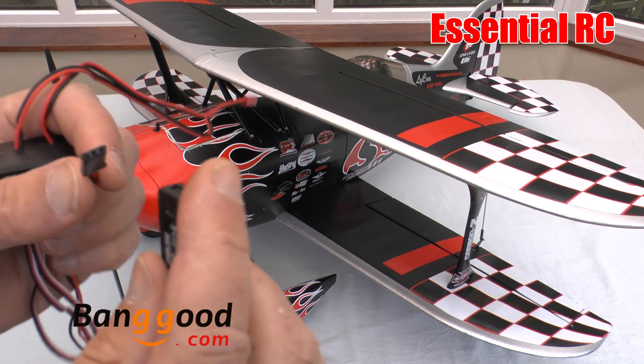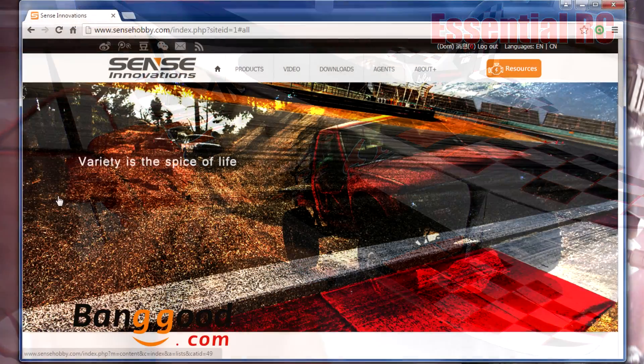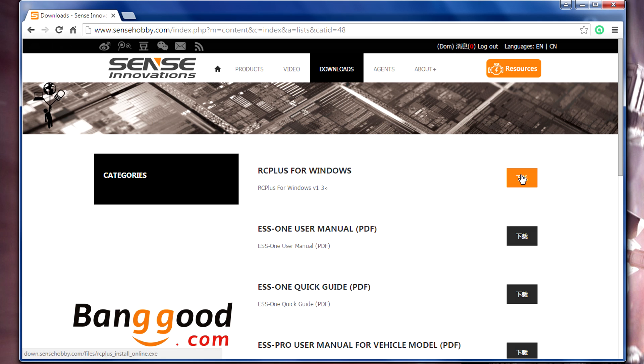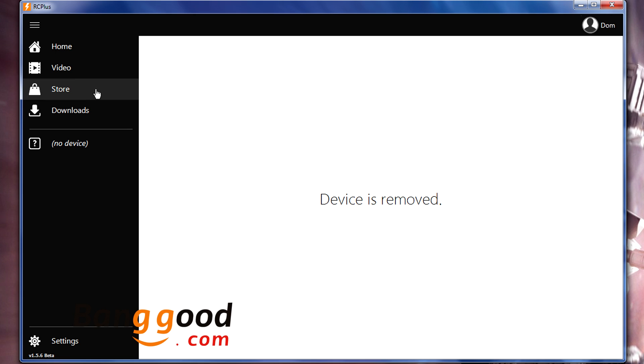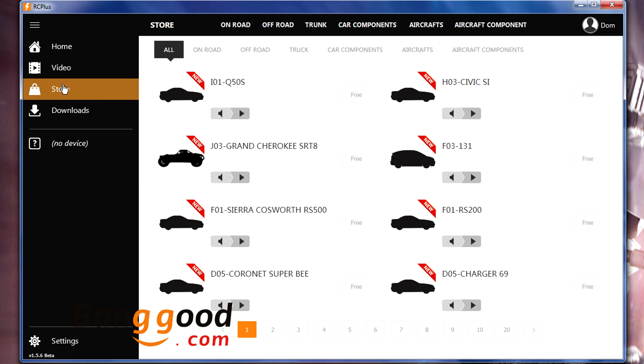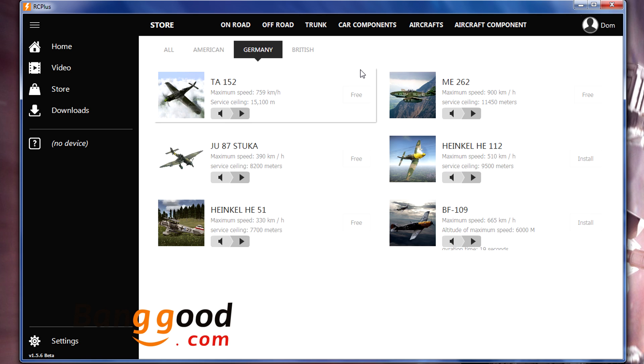You also use that auxiliary channel for programming and loading up different sounds using this S Link USB key, which you attach in there. To use the S Link, first download the software from the Sense Innovations website — it's very easy to find. You install that, plug the key into your USB port, and the software will recognize it. You can then use the software to download sounds from the website and install those onto the sound system.